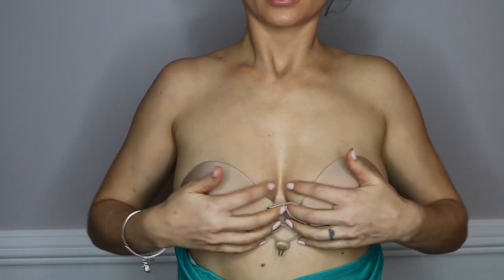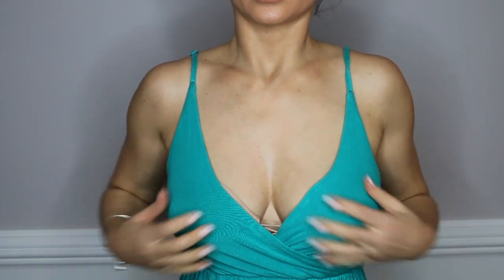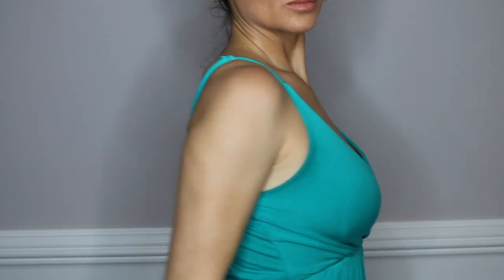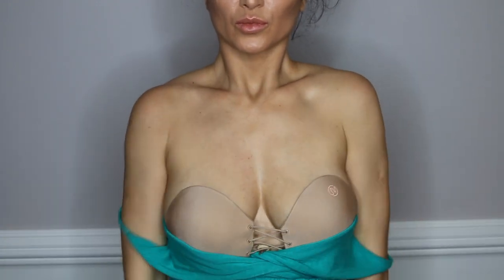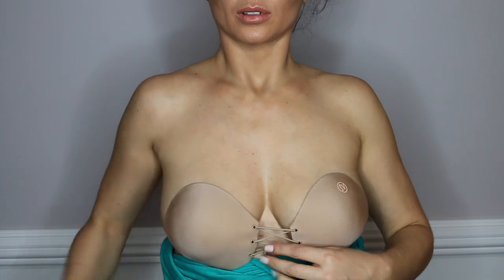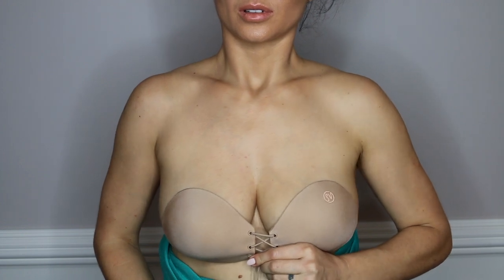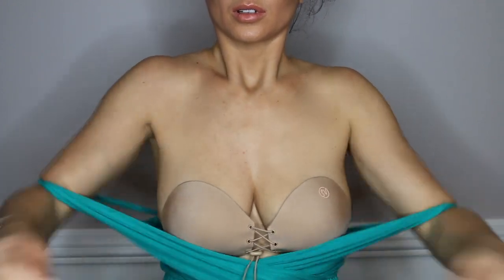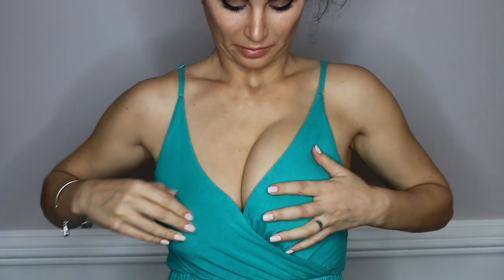Now I'm going to show you how it looks with the dress on and demonstrate the three different settings. First setting: I pull it apart so it just covers your nipples without creating any cleavage — just a natural, free-falling look. You can see the bra is slightly uneven because I didn't apply it carefully. Second setting: I tighten it halfway, which gives you a moderate cleavage, pulls the boobs a little more together, but still keeps a natural flow without smashing them together.